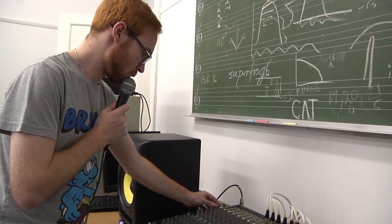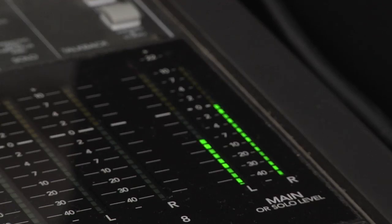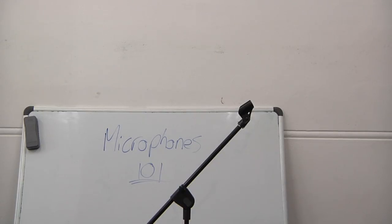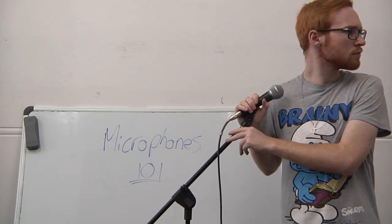While speaking into the microphone, adjust the level of the gain until your voice is clearly audible. Your microphone is now set up, and you're ready to start recording your musicians. If only they showed up on time.